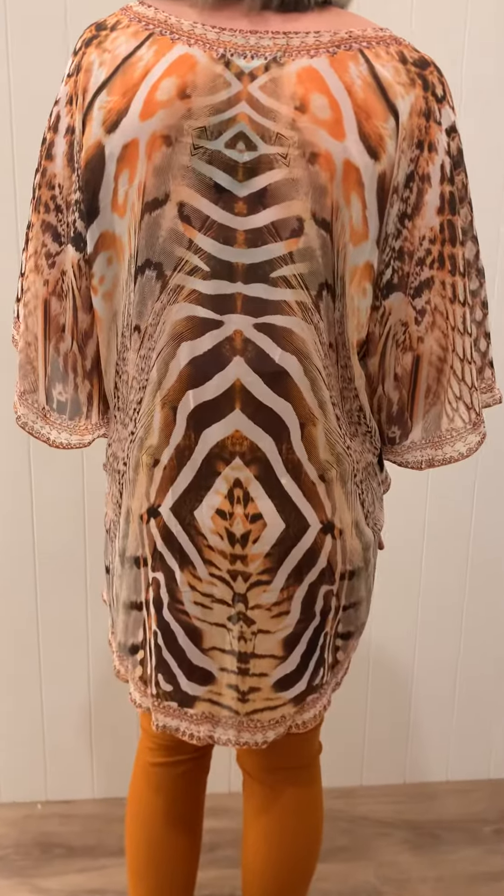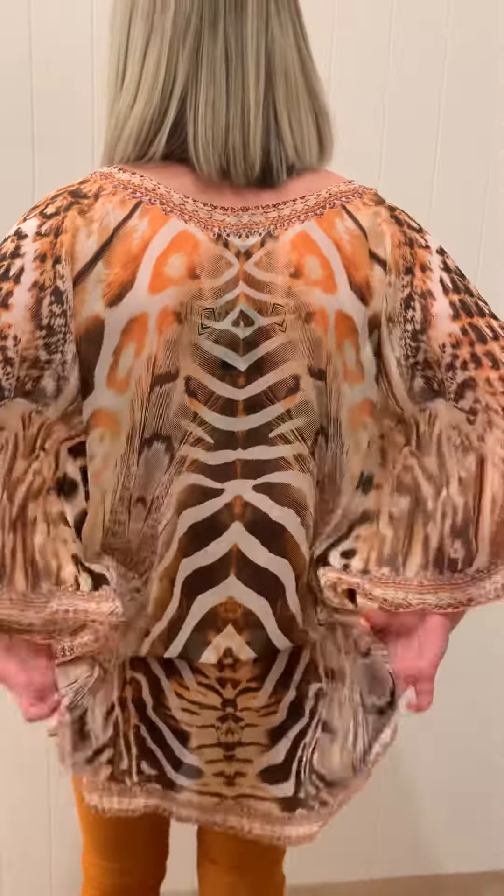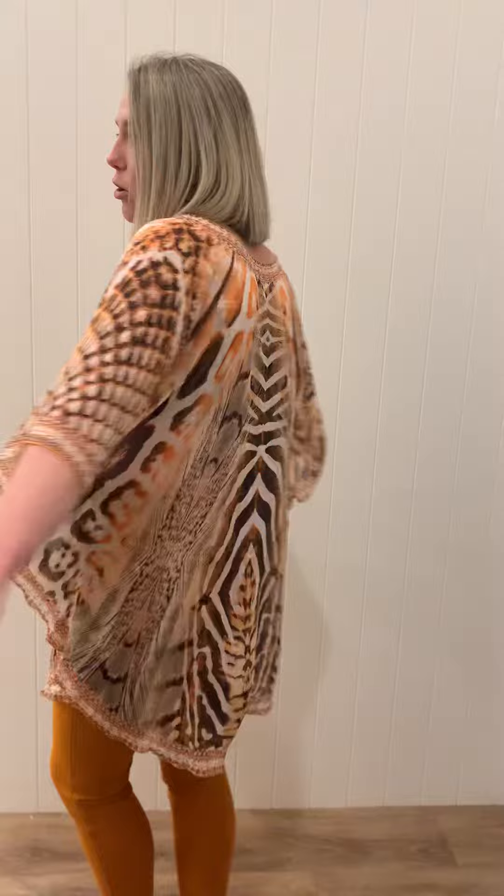I'll show you the full shape in a minute, but I just want to show you that you can tuck it in to create a bit more shape. I've left it loose down the back so it gives you lots of coverage. If I pull it out, you can see the back's all very loose and open and floaty, and you can have it long as well.